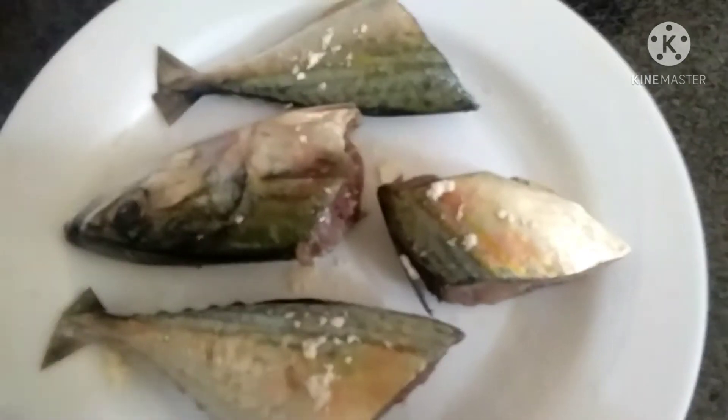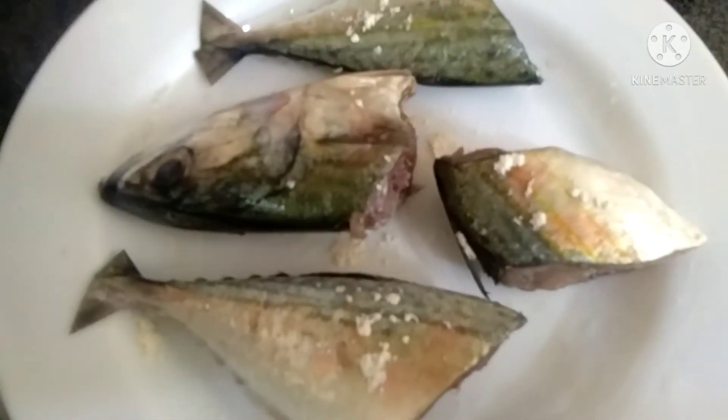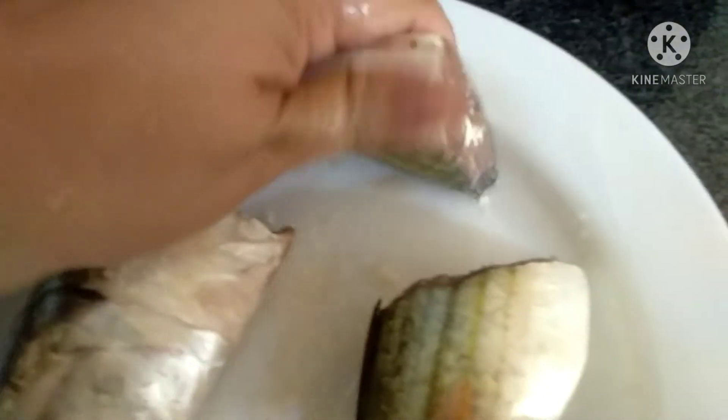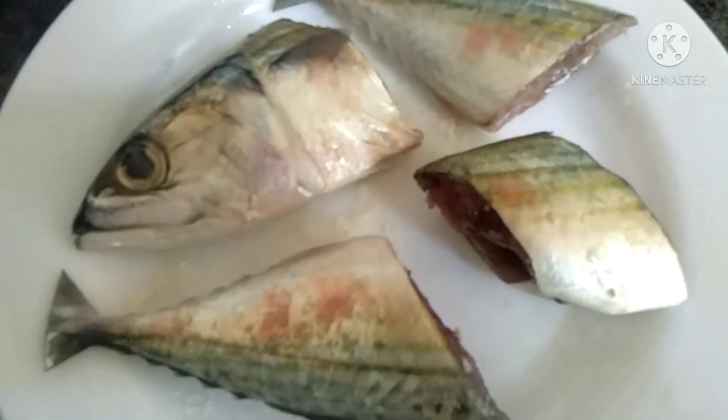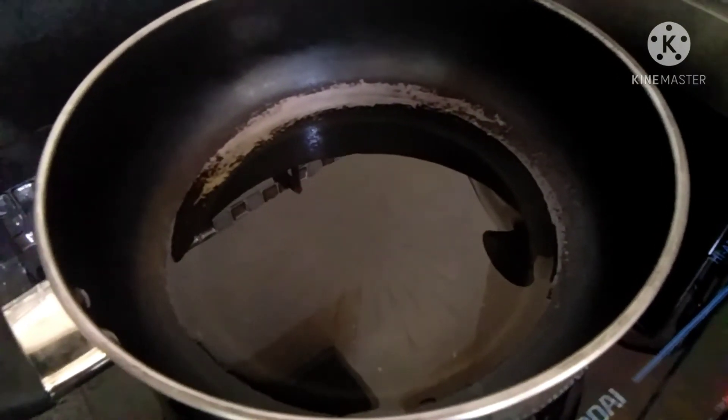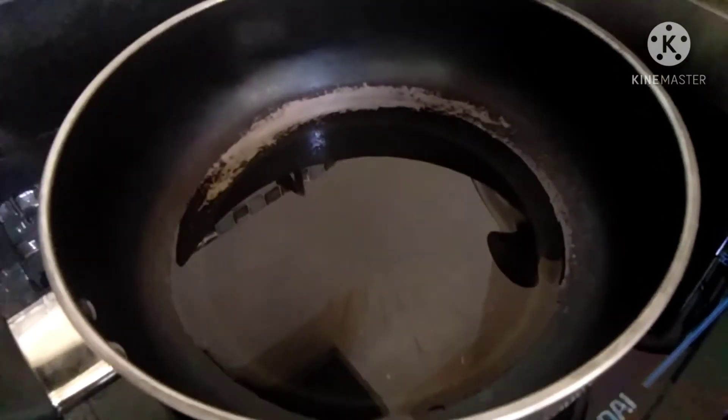I put salt and garlic for my fish and then just spread it all over. Normally we just put salt to the fish. The next step is to heat your pan and once your pan is already hot, that's the time we're going to put the fish.